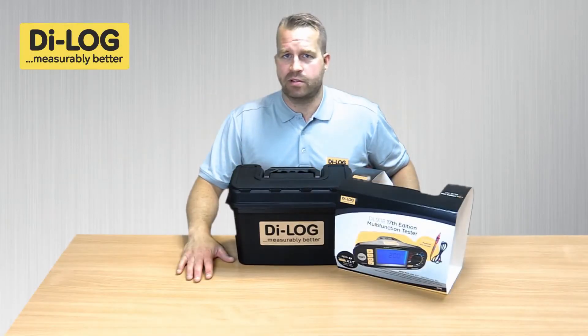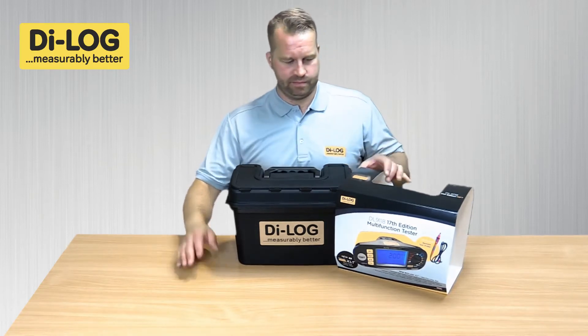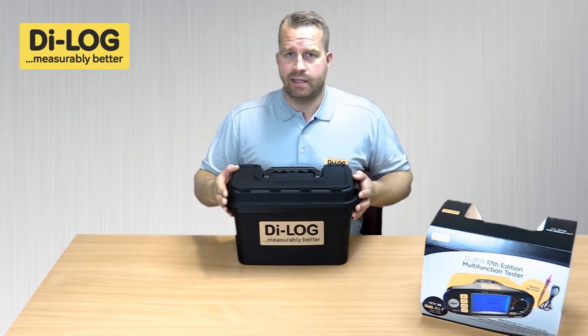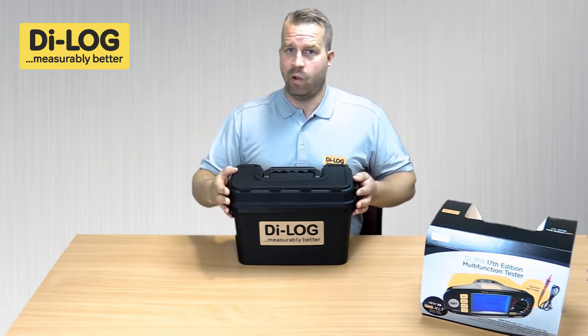Hello, I'm going to demonstrate the unboxing process of the DO9118 installation tester from Dialog. Remove the cardboard sleeve to one side. The tester itself is enclosed in a toolbox-style carry case, keeping the tester secure and safe, especially in transportation and working environments.